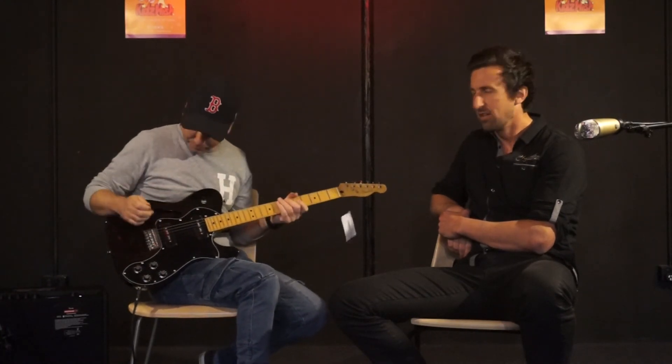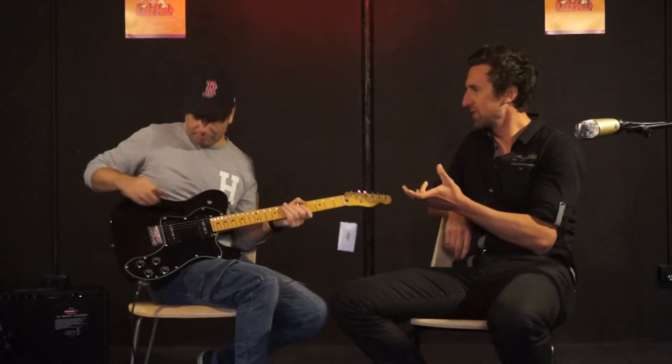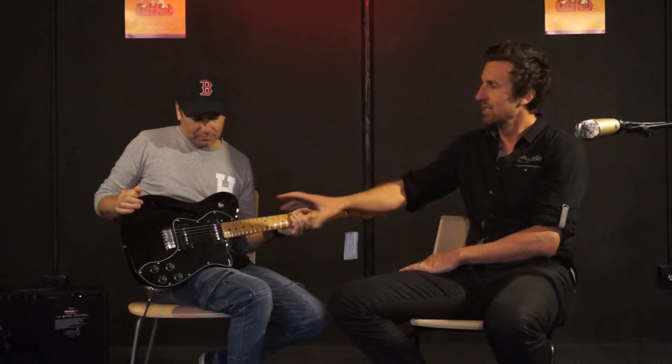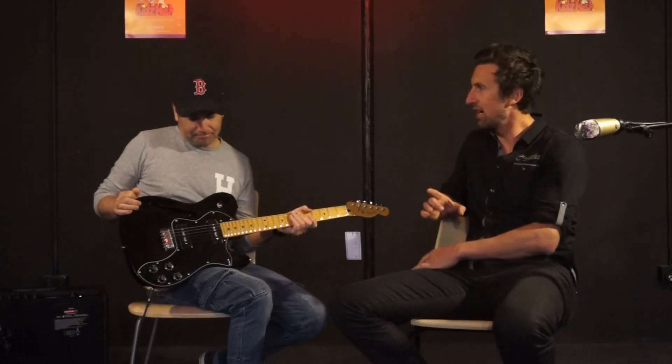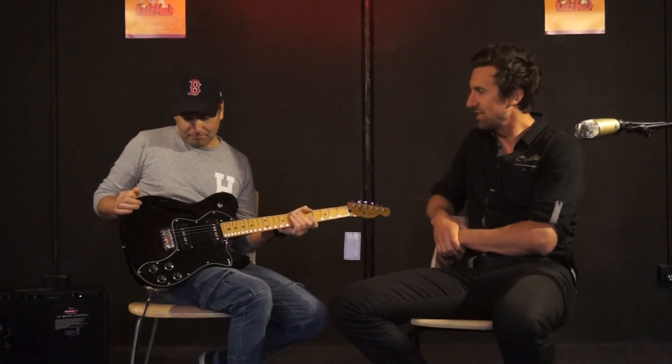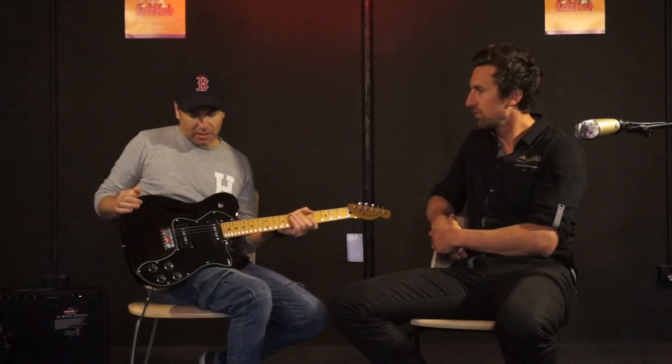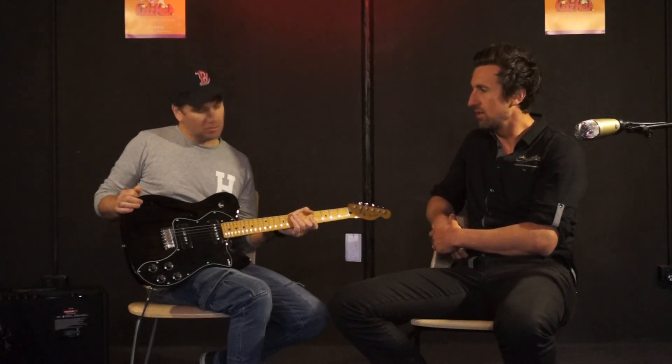Like Rod was saying, you get that big fat sound from the single coil pickups as opposed to your standard Telecasters which have standard single coils. The coils in these ones are bigger and fatter, so you get a big fat sound and it still feels like a regular Telecaster to play. Really good value these ones too.